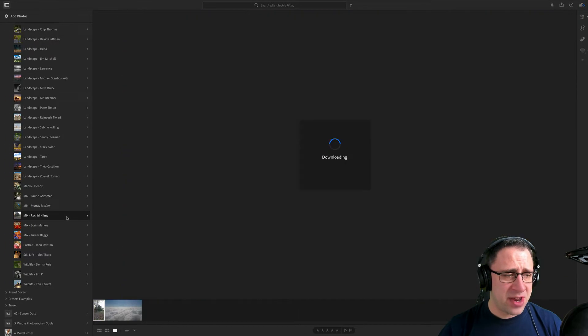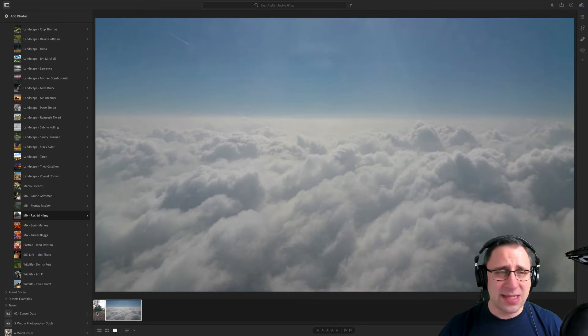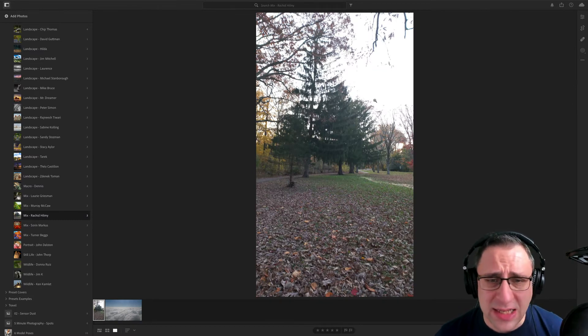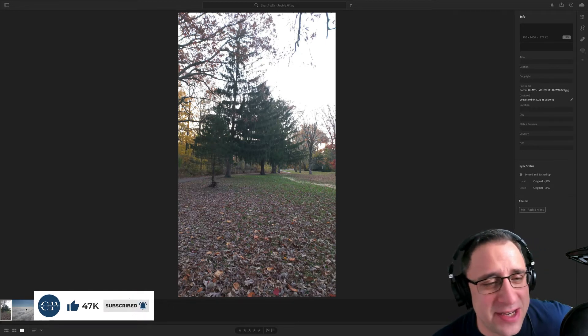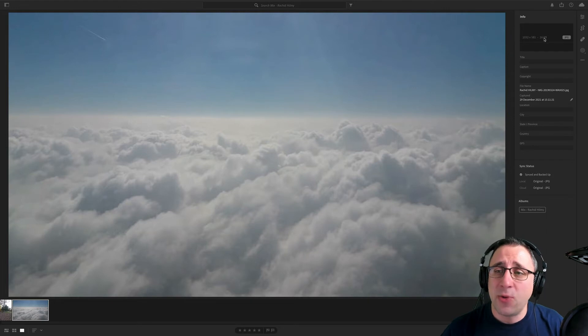Moving on to the next photographer, Rashid. Rashid, we have two images from you this week. One is a sky that almost looks like it was captured from a plane, with lovely texture on the bottom and a gradient with sun on top. Then we have a little bit more of a park scene. Looking at your camera details — we don't have camera details on either image. And the quality is so very low — 26 kilobytes. When I zoom in, it looks like an old video game, it's just really pixelated.